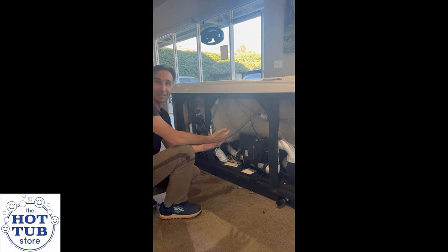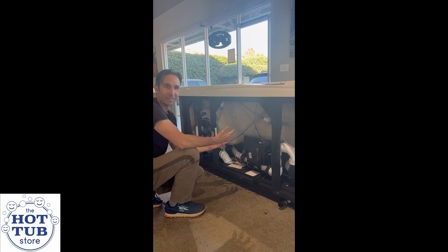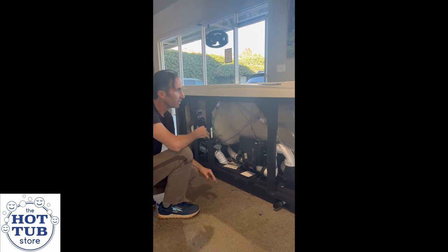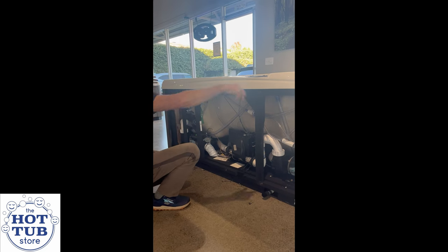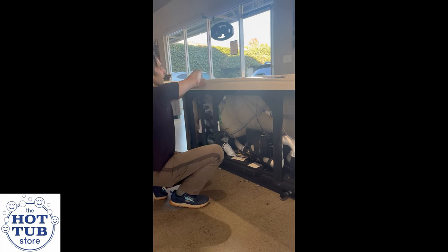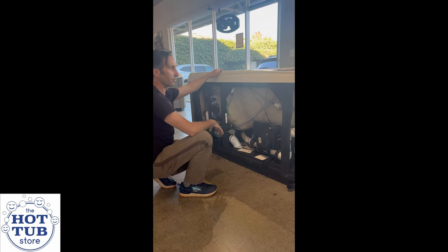Computers don't like heat — if you've ever had your phone say it needs to cool down, that's the situation we're trying to reduce. All of the cabinet except for the equipment compartment is fully insulated, so it's going to be a really energy efficient hot tub.